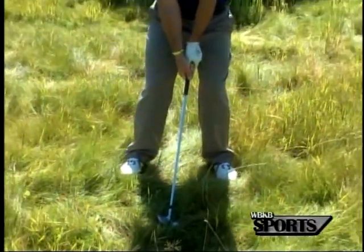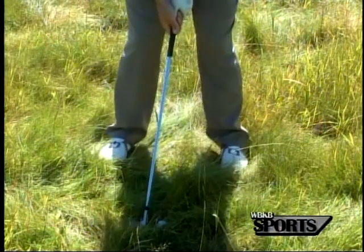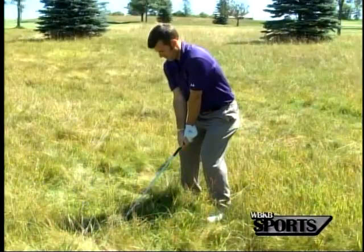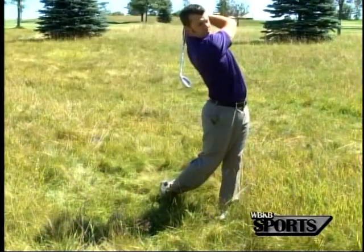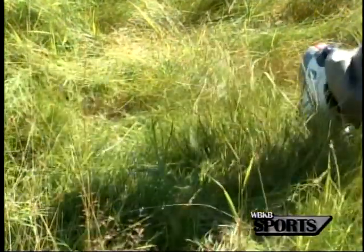There are a couple of things I'm going to do different when I'm coming out of this long grass. I'm going to get my stance a little bit wider so I have a good base to really swing aggressively through here. This is a swing that I'm going to swing pretty hard at. We need to make sure that this club head is accelerating through this long grass so this ball can pop up out of it and get us back into play.